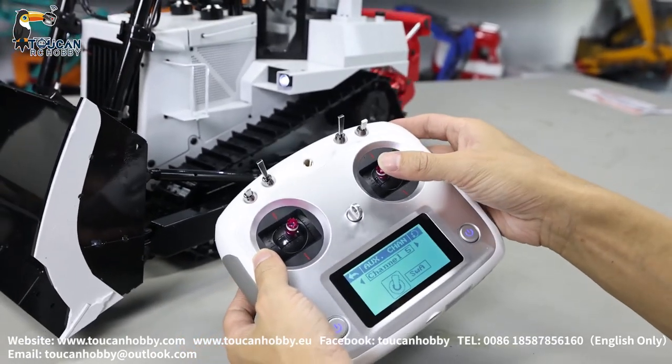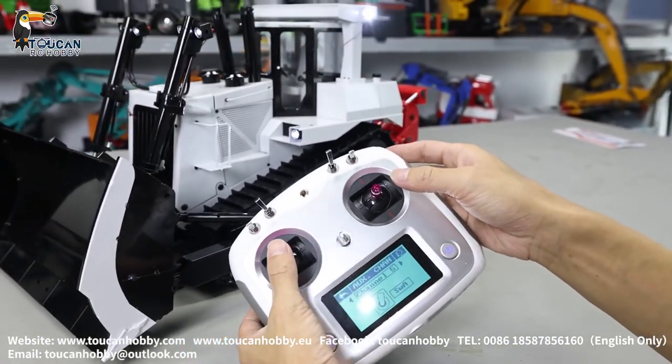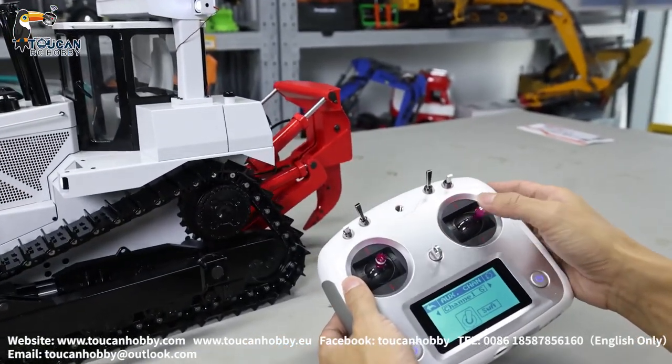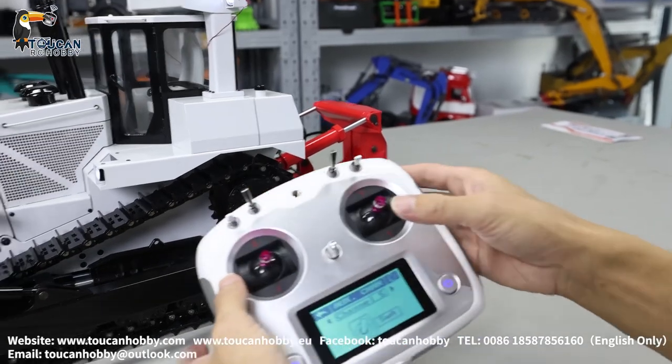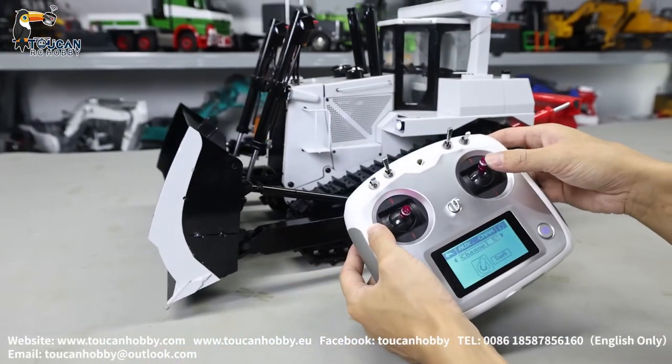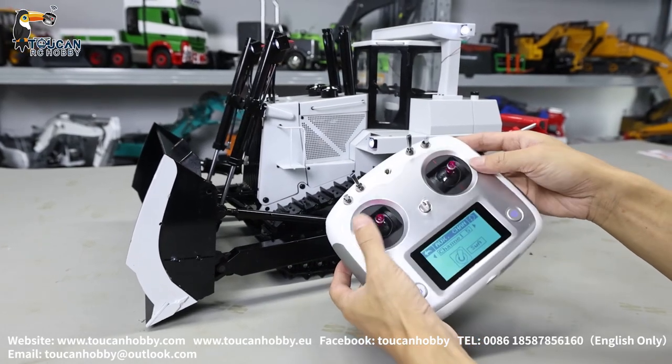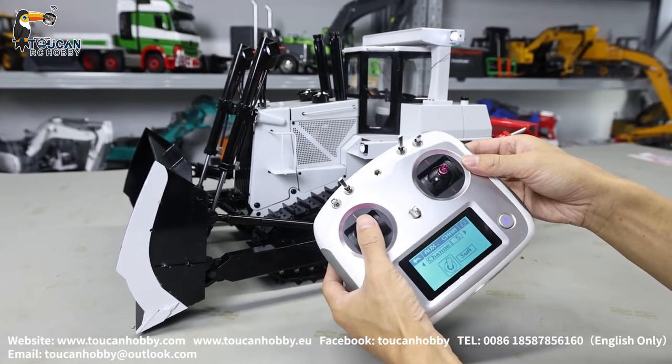Channel 1 — that's for the rear side ripper. Channel 1: ripper up and down. Channel 2: blade up and down. Channel 3: drive in, forward.